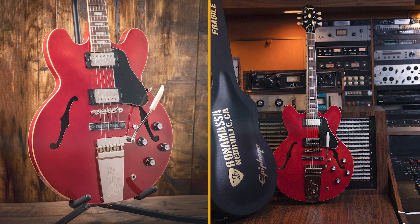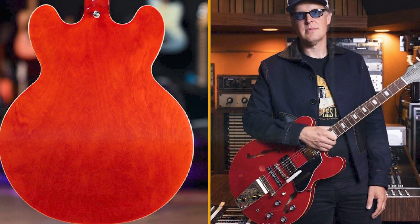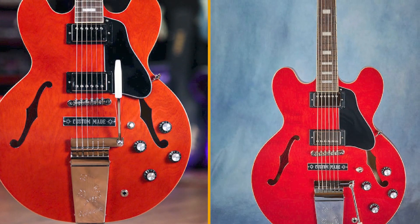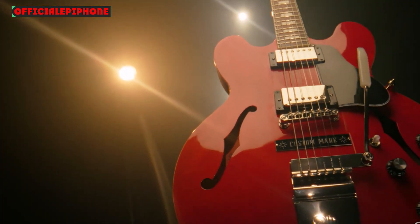The ES-335 needs little introduction. It is one of the most successful and ripped-off guitar designs of all time, with much love for the versatile platform it offers players. Play jazz, play blues, play rock — it will handle it all. And with that center block design, it can handle high volume without squealing in protest.